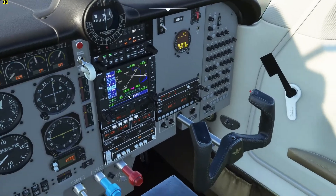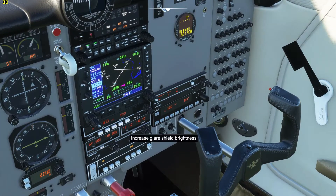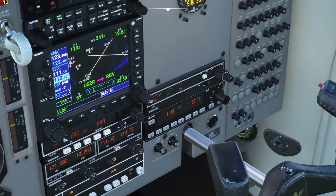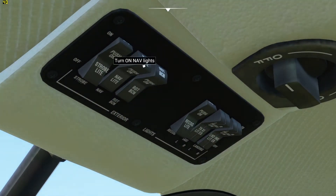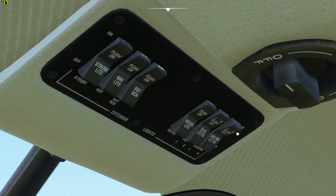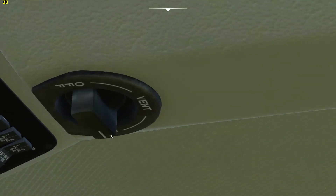Just to go over a couple other things while we're on final here — here is your lighting. This knob will brighten up the panels. You also have your strobe lights, which should have been on. Your lighting for the plane is up here.